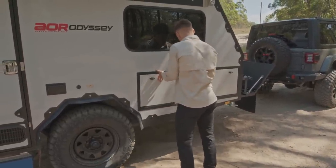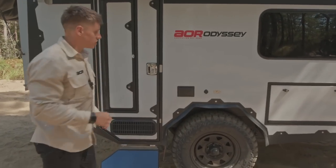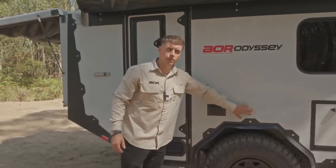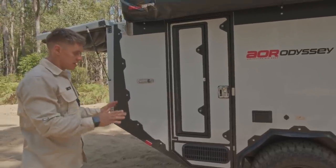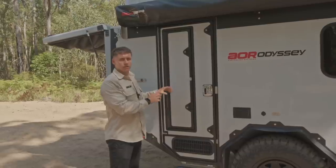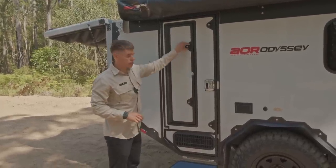Sticking down this side of the trailer, we've got the standard PowerPoints incorporated as part of the kitchen — we'll have a 240 point, a 12-volt socket, and a TV connection point. The main door, which you'd be familiar with from the Odyssey, has the same design. Dust sealing is one of our key features and this door really does help that — we run this style of door on all the trailers now.